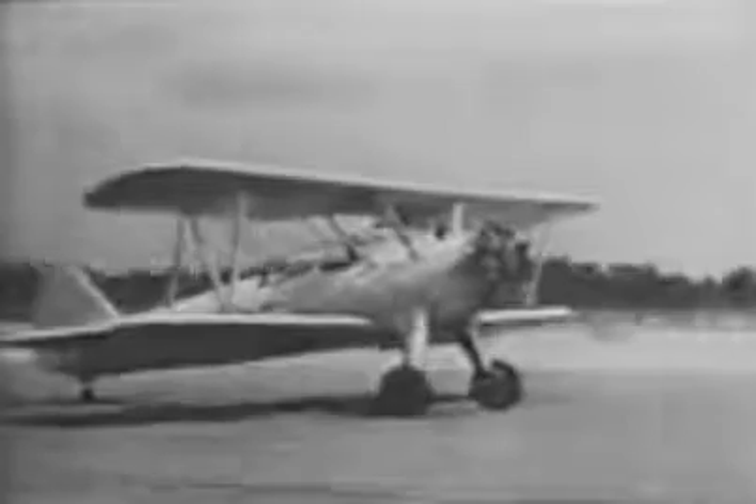In this next takeoff we're going to deliberately allow the plane to swerve — by watching the scenery in relation to the nose you can tell which way the plane is swerving. Another important factor in both landings and takeoffs is keeping the wings level. Notice in this takeoff that the right wing is slightly lower than the left — so as soon as we become airborne we begin to turn. A wing-low takeoff means we either turn or slip upon becoming airborne, and at this stage of training either one can be very dangerous.